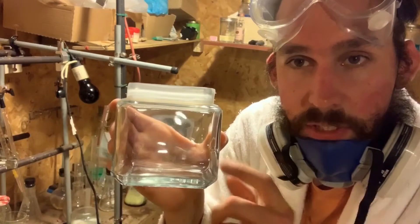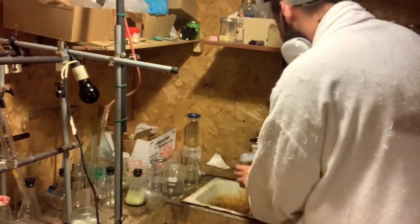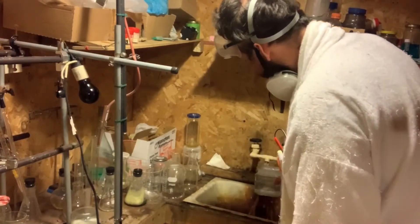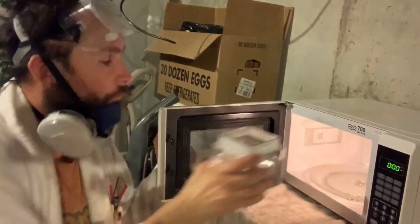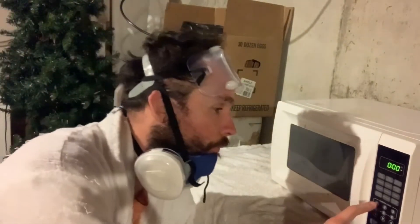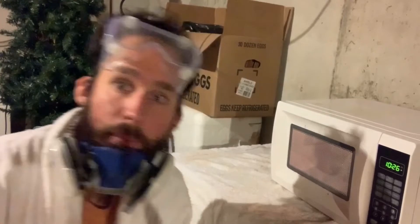Let's begin by filling this glass container with some water. Now what you want to do is take the water and put it in the microwave. You want to heat the water for about 10 minutes and 27 seconds.